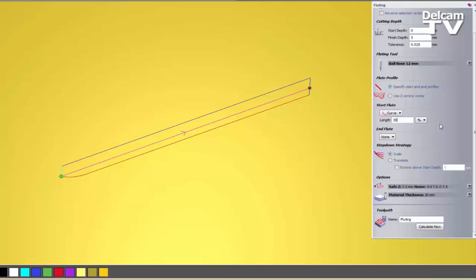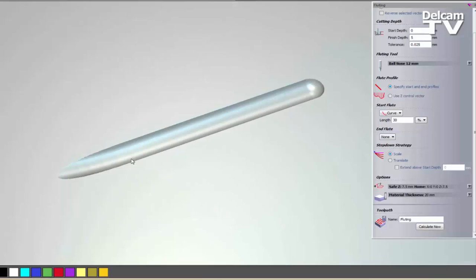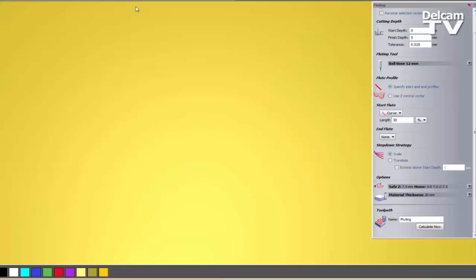I can make that a little bit larger — let's say 30% — and you can see I have got this curve. So I can just simulate that. You can see it is just slowly going down into the depth. You can do some quite cool little effects with this. Also, rather than specifying a percentage you can change that to millimetres, so if you want a precise set size you can do that.